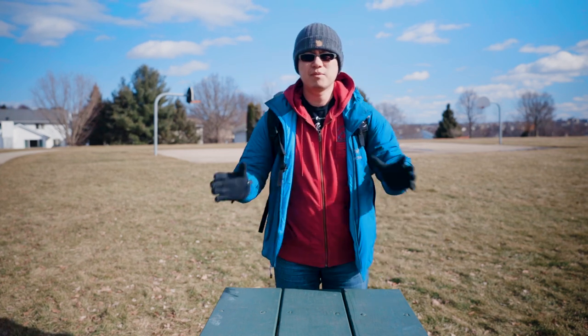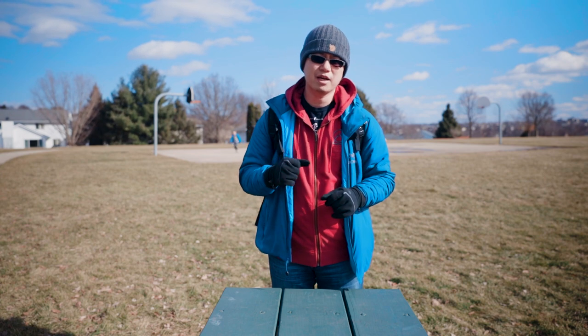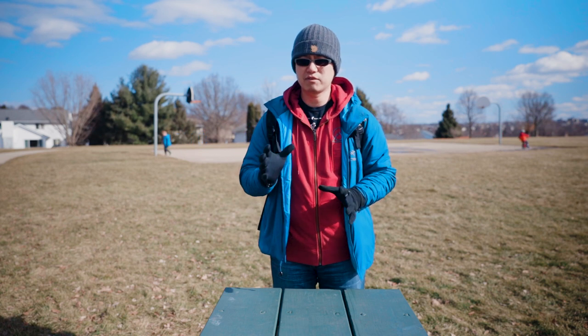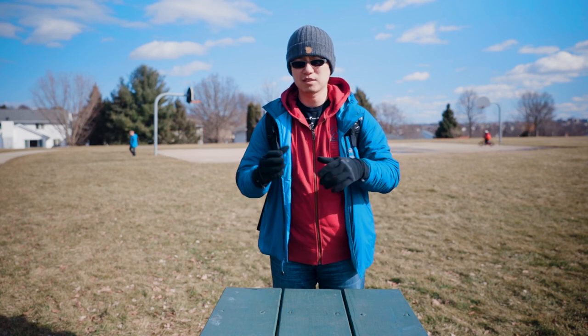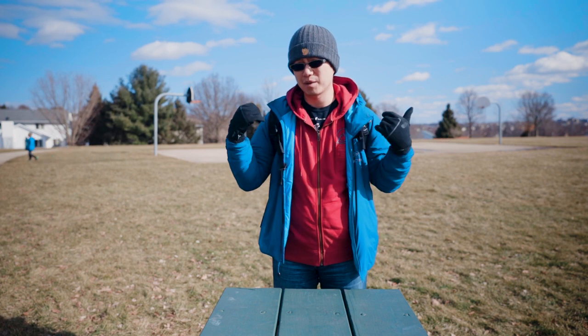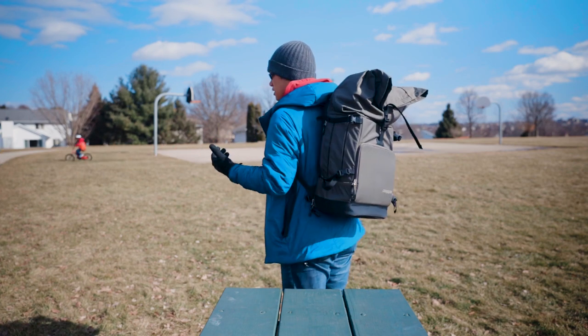So let me know if you have any other comments or questions about this backpack — I can do more videos for you. This video just covers what someone asked me about: the top compartment and how it looks on my back. Again, I'm 5'10", so it looks like this.